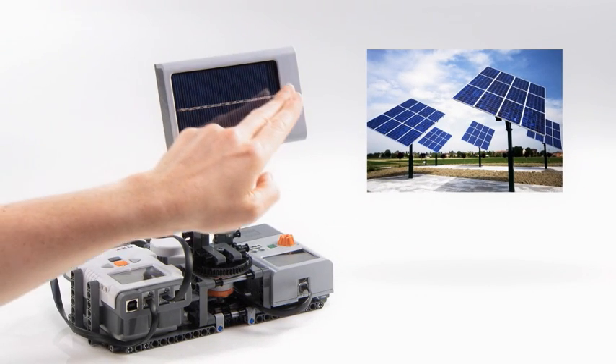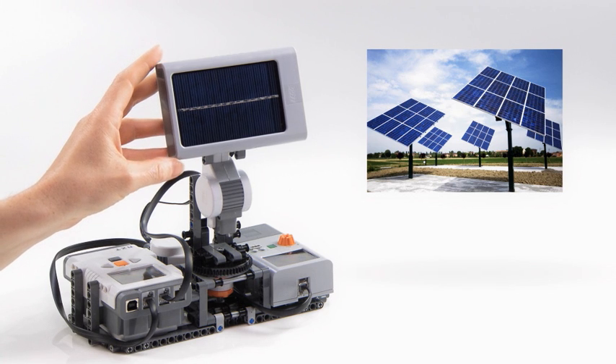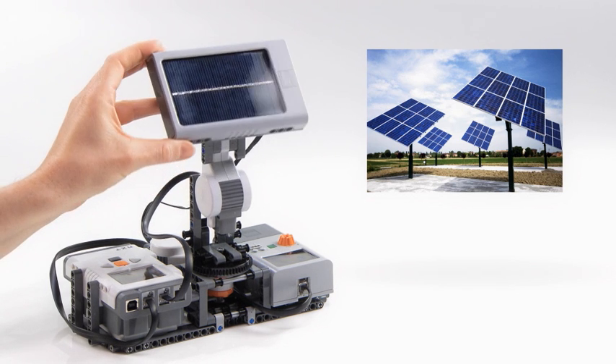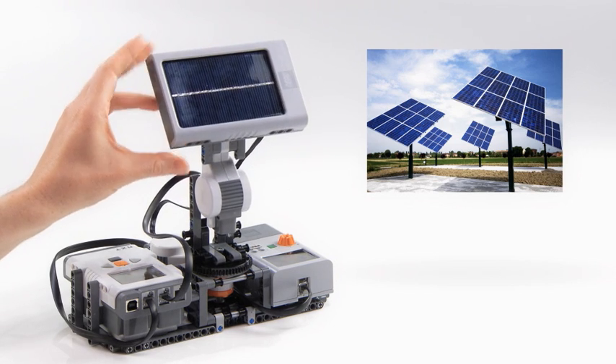The NXT Solar Station has a solar panel made up of individual solar cells. The solar panel can be angled at different positions, and if programmed, it will also follow the light source.